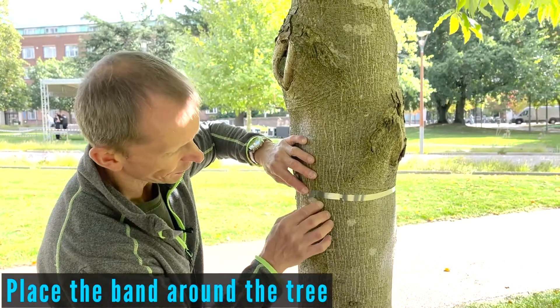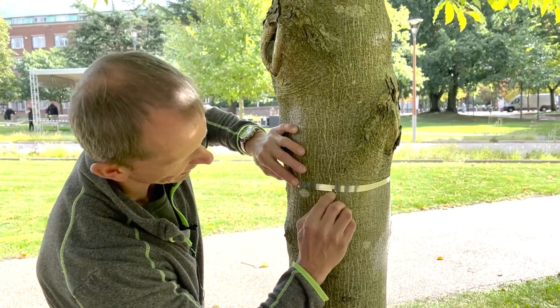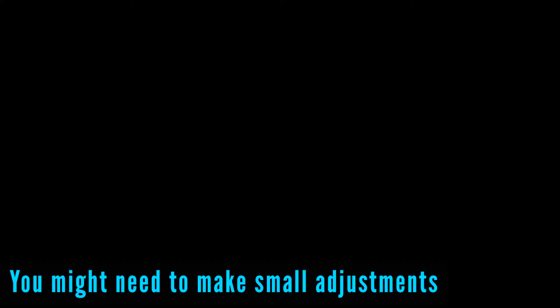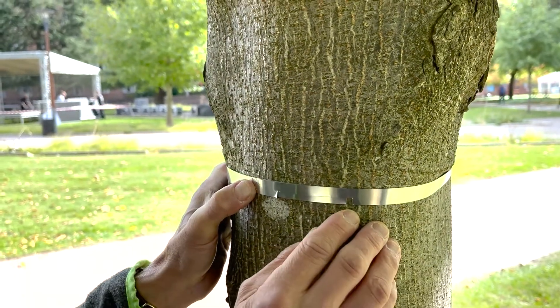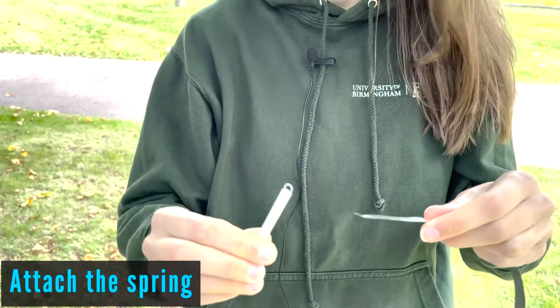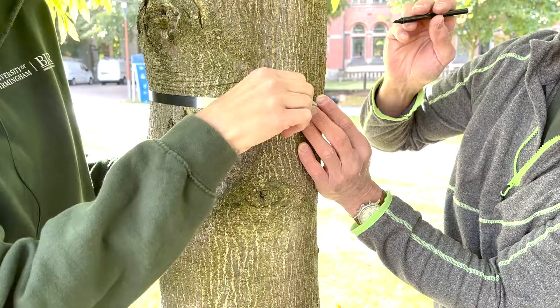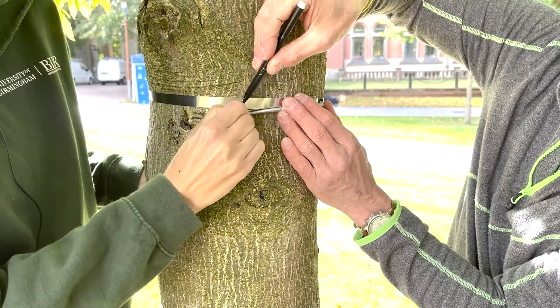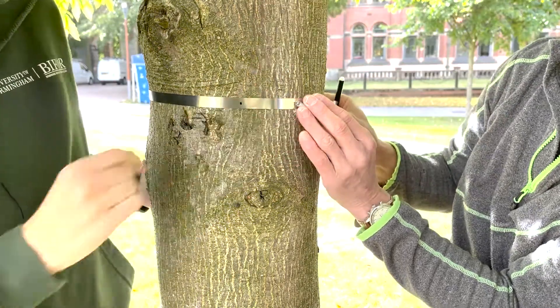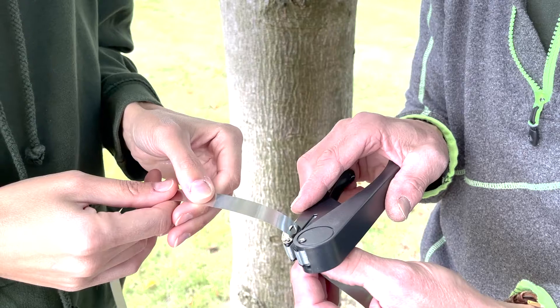Place your band over the tree and check if you cut it to the right length — just make sure that a gap is present. Attach the spring onto the band. Stretch the spring away from the window and mark the band. Use the hole punch to make a hole on either side of the mark, fairly close together.